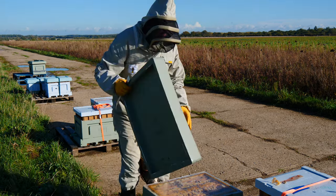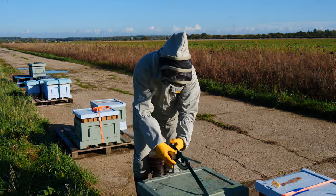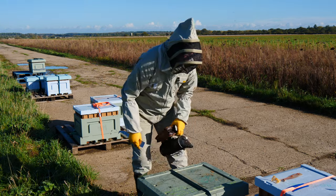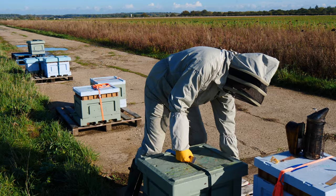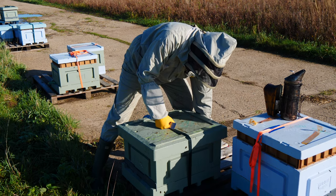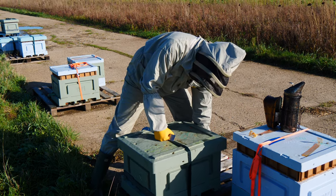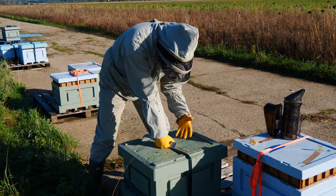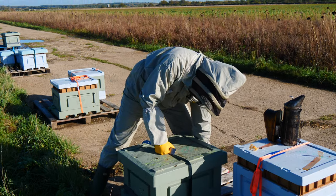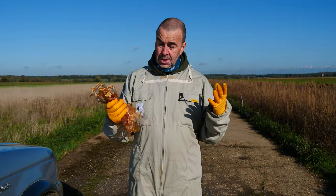They're all looking pretty good, I have to say. One last thing I'll do — if you've seen our Patreon videos you'll have seen me doing this recently — is hefting the box just to check for food. We put our hand under the floor at the back and lift the box to judge the weight. As I lift that, it's really quite heavy, so I'm really pleased. These bees are going to be settled in for the winter and judging by that weight they're not going to need any food at all, but we will come back and check on them before spring.